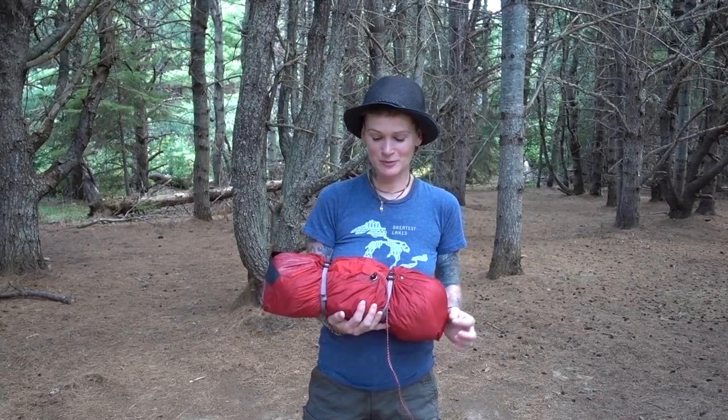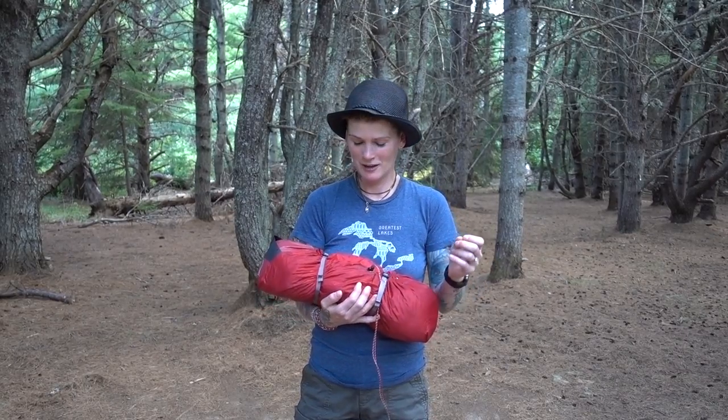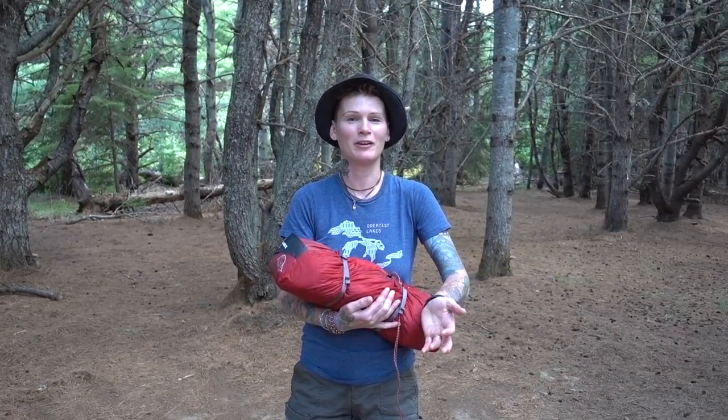We're here at Kushibugwak National Park and this little guy has been really great for this camping experience because we flew out here from Toronto and we were able to pack this in our suitcase with our sleeping bags — basically it was like we weren't carrying anything.